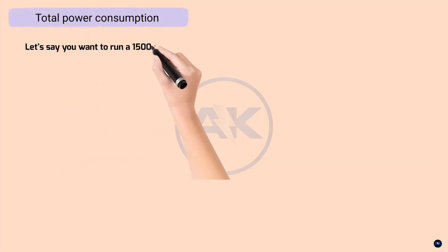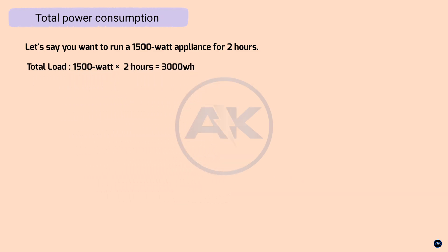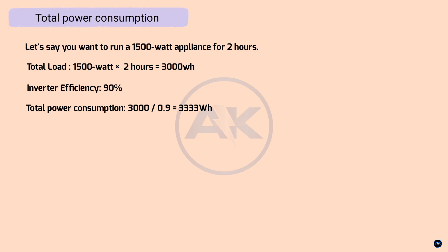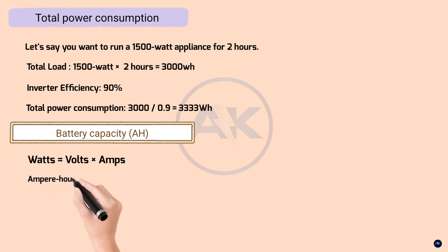Let's say you want to run a 1500W appliance for 2 hours. That's 1500 watts multiplied by 2 hours, which equals 3000 watt-hours. Inverter efficiency is 90%, so total power consumption is 3000 watt-hours divided by 0.9, which equals 3333 watt-hours. Now let's calculate the required battery capacity in amp-hours. Remember: watts equals volts multiplied by amps. Since we're using a 12V system, 3333 watt-hours divided by 12 volts equals 277.75 amp-hours.